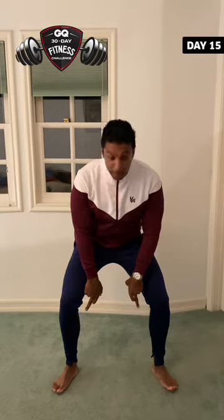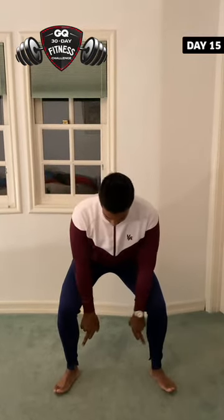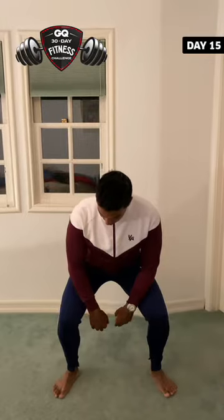That's a minute there, plus 30 seconds on the wall sits. Now to finish up, the last exercise is going to be jump squats, but we're going to focus our energy on the balls of our feet. So we're going to start on the heels — you can see the toes are up — and when we explode up, we're going through the balls of our feet.